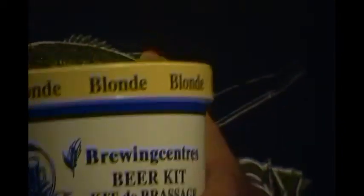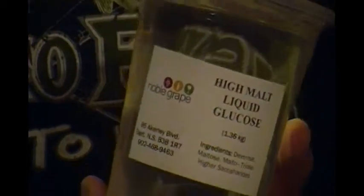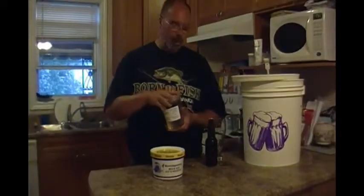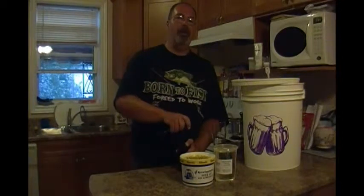To be different — you saw in my other video where I used the Canada that had the glucose, dark malt extract and the Noble Hops — today I'm going to actually use the high malt liquid glucose, just to be different. You can't always put dextrose in your beer, although it does come out good. In true tradition when you're making beer,